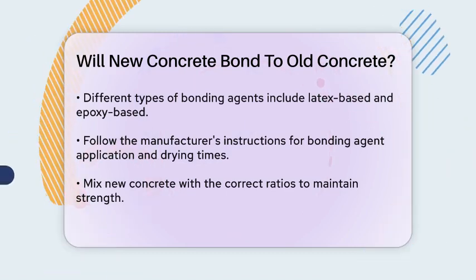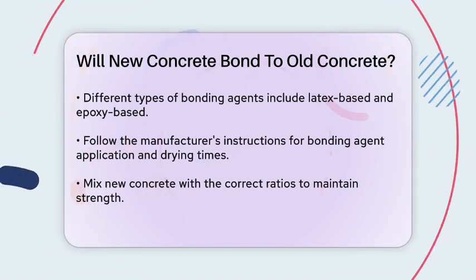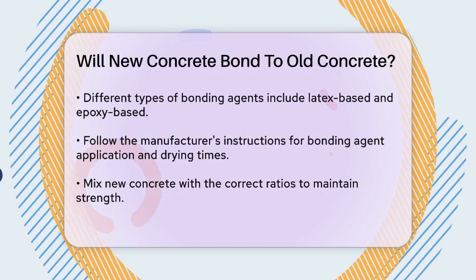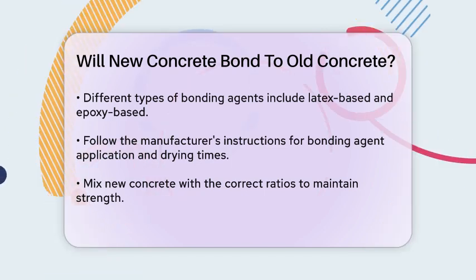Make sure to follow the correct mixing ratios to avoid weakening the mix with too much water. Pour the new concrete onto the prepared surface, working quickly to ensure it's well distributed and fills any gaps or crevices. Use a trowel to smooth the surface and remove any air bubbles.